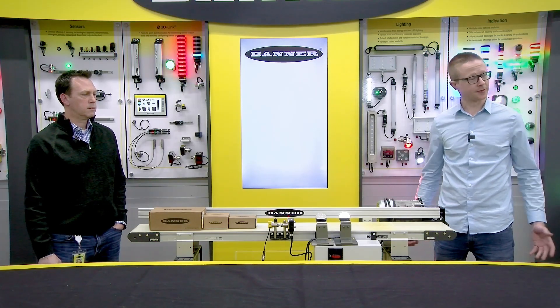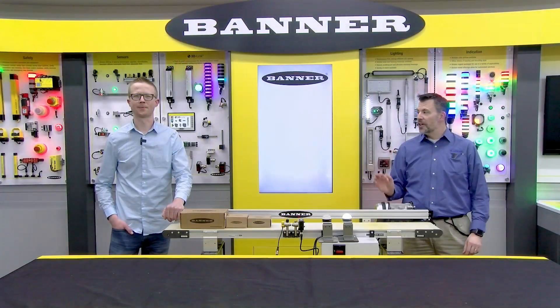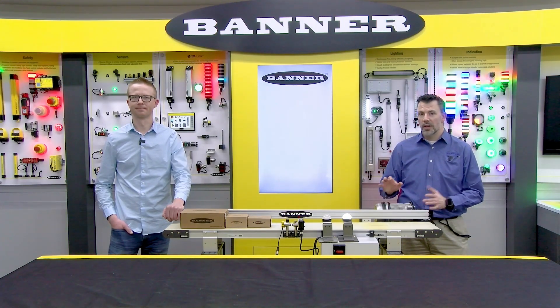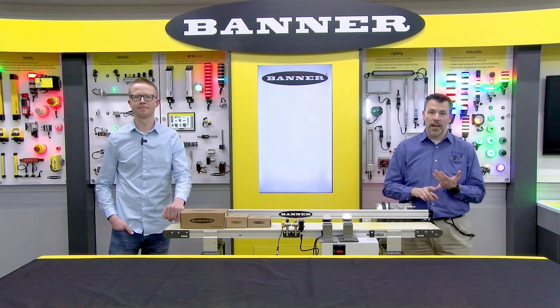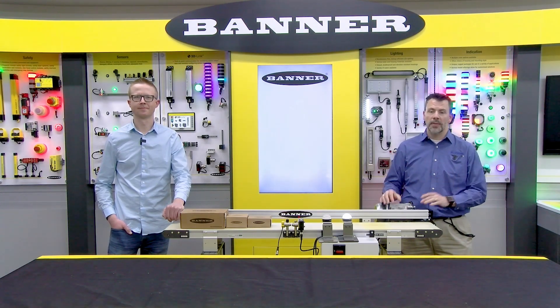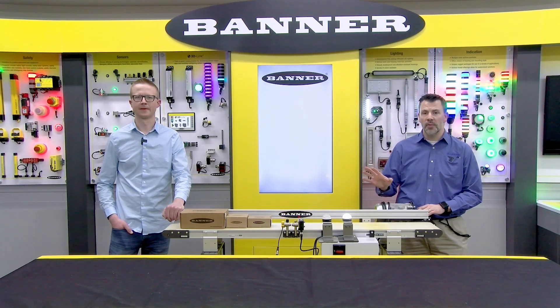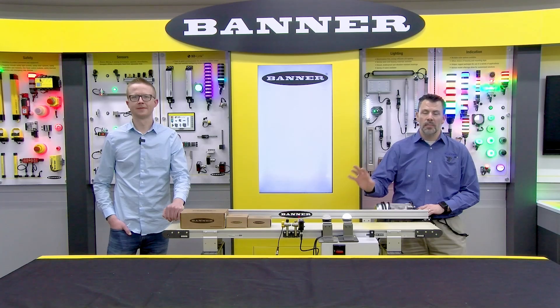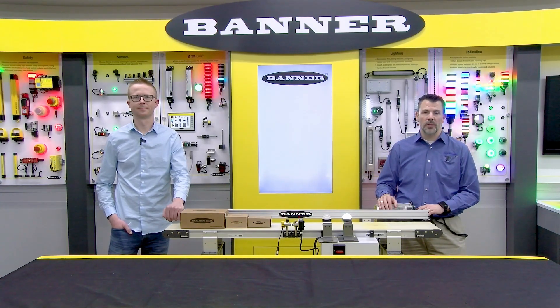I think we're going to wrap this up. Thank you, gentlemen, for going over the Q5X jam detection sensor. There are a lot of applications and problems we can solve. Downtime is the key — if we can eliminate some of those false jams, the sensor can pay for itself in a very short amount of time.